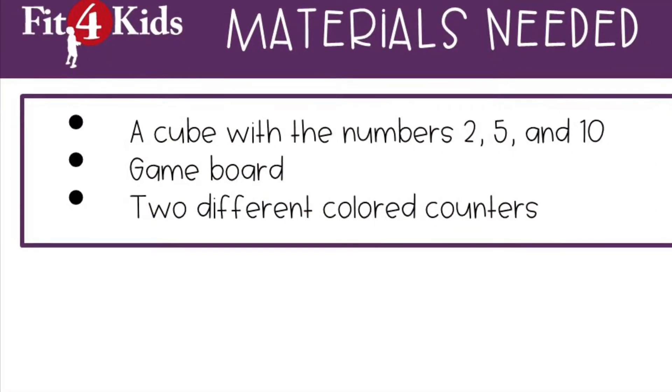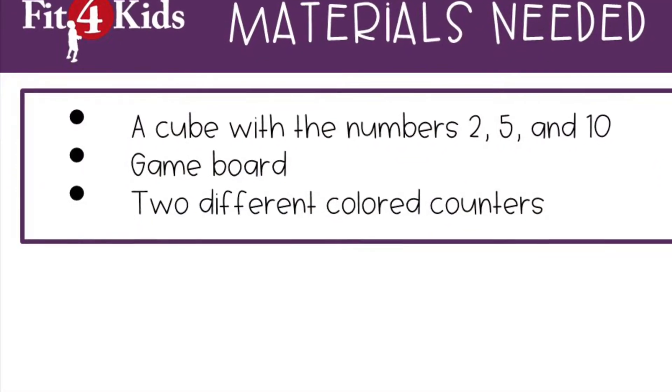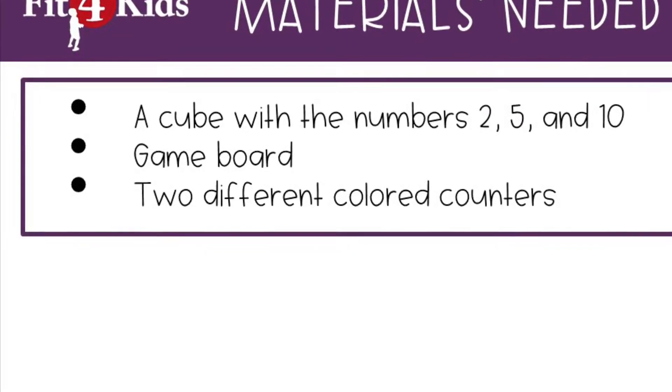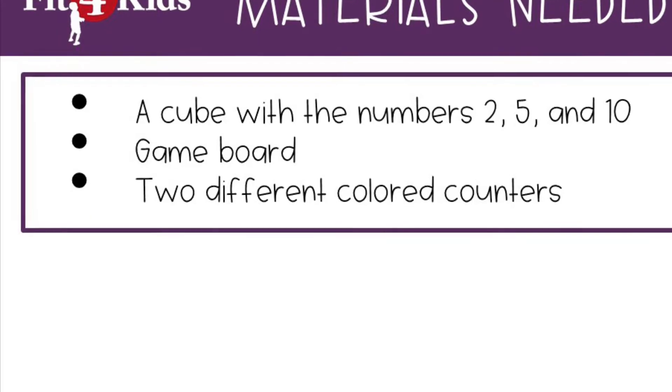This activity requires some materials. You'll need a cube with the numbers 2, 5, and 10, a game board, and two different colored counters. You can find all of this at the link below.